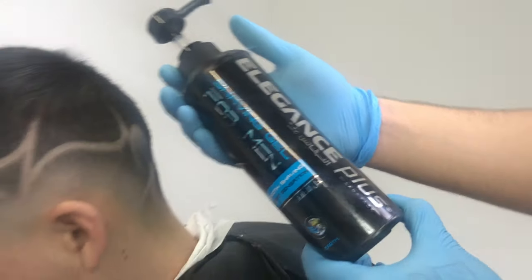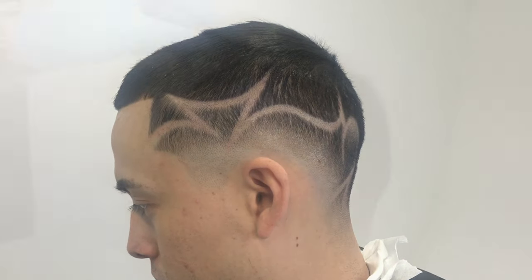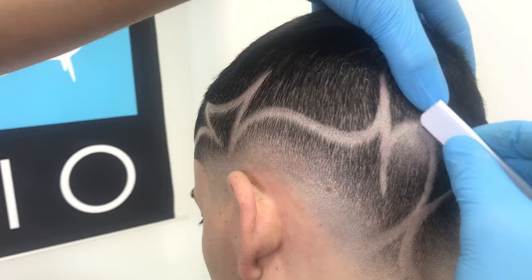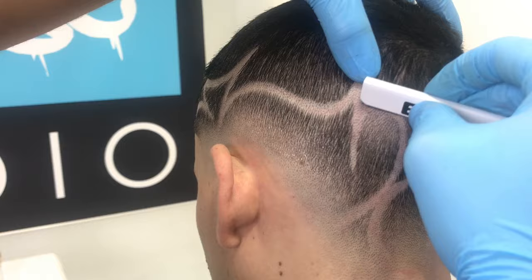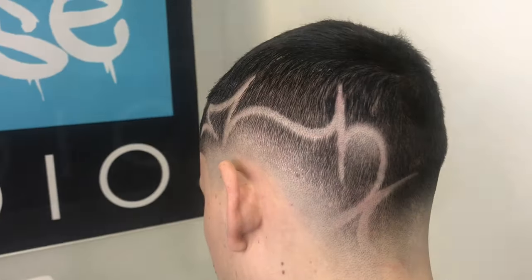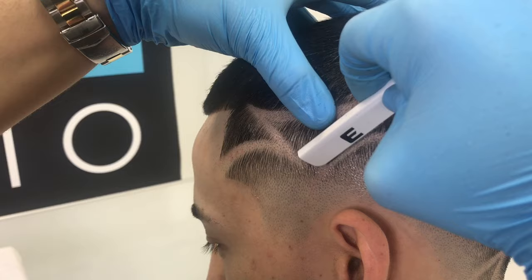Now I'll apply Elegance shave gel. This clear shave gel works wonders because I can put it on the head and I won't be blind to anything — I can see everything that I want to do. Then comb it out, see what you have, and go ahead and start razoring. My blade of choice is the Elegance razor holder. Stretching the skin and using the corner of my blade will help me get the clearest and crispest shave that I can.